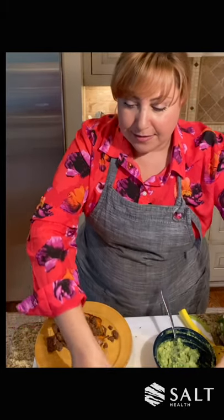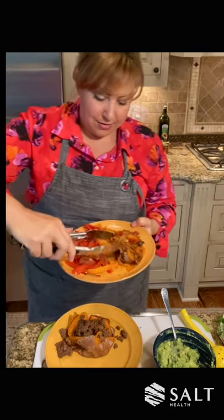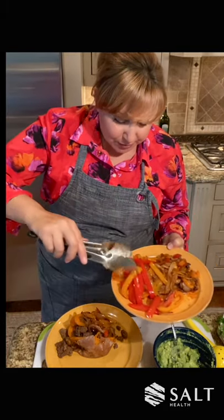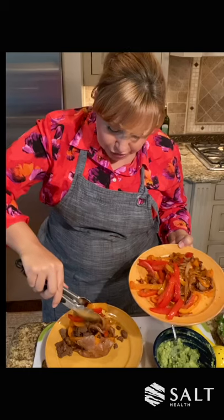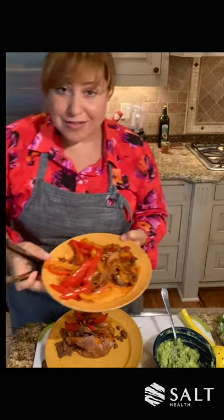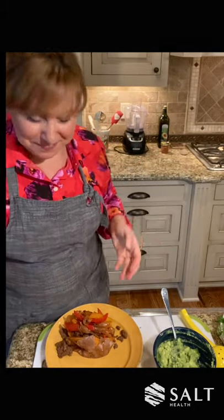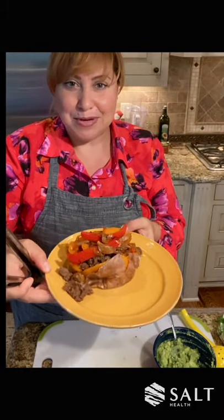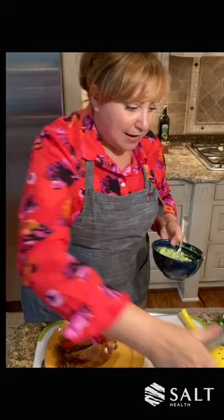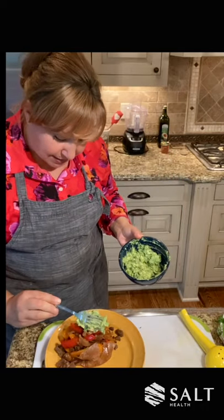I'm going to add the peppers and the onions right here — those beautiful caramelized onions, those peppers, which add so much flavor and so much texture. Peppers are great because they're really high in vitamin C, so you're not only eating something delicious, it's also good for you — double whammy on that one. Sweet potato, bison, peppers, onions. Now we're going to add avocado right on top, just like that.